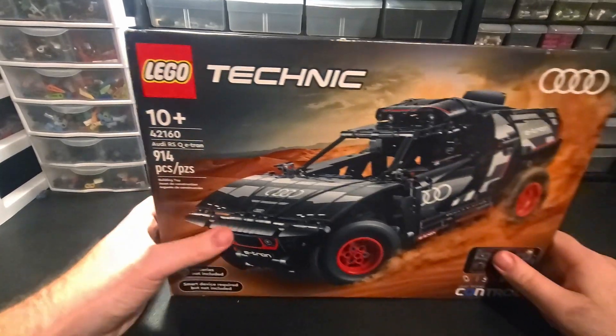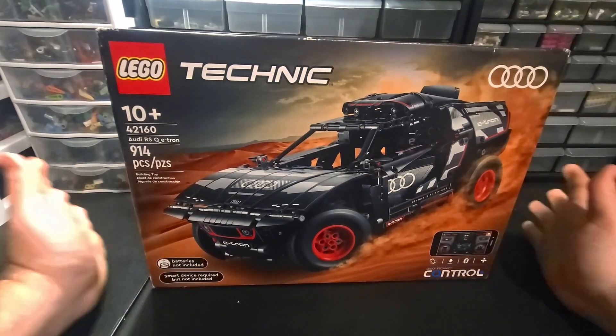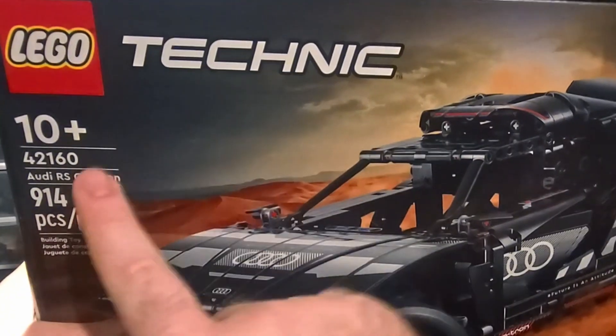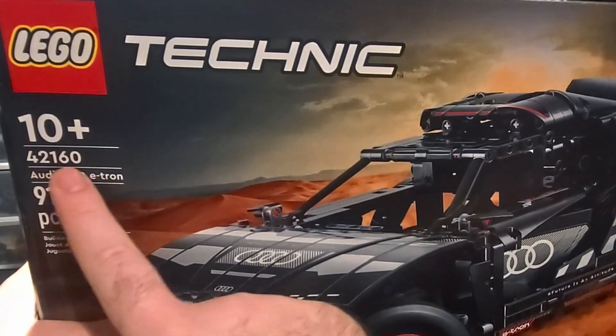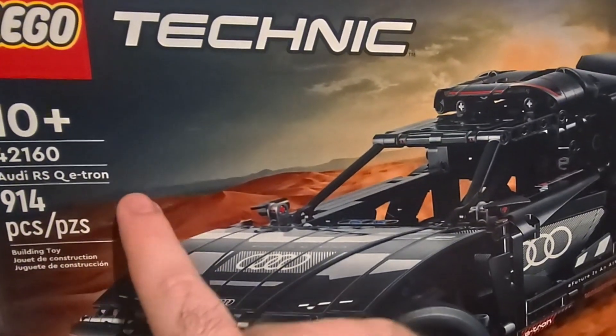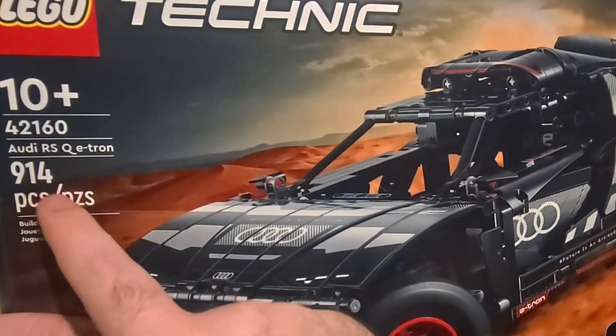Welcome to Dave's Desk, I'm Dave, this is my desk. Today we've got the Lego Technic 42160 Audi RSQ e-tron - 914 pieces.